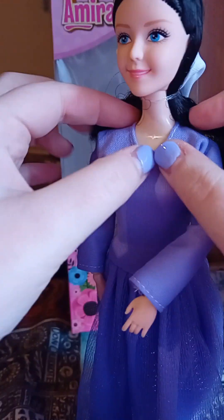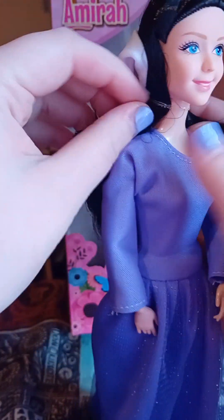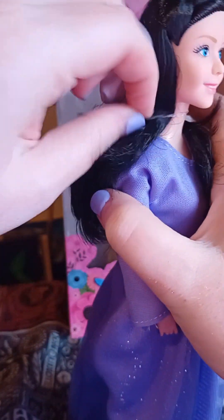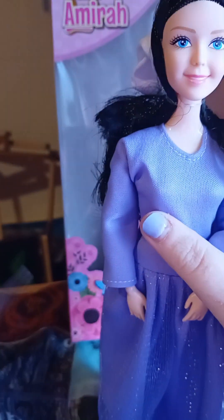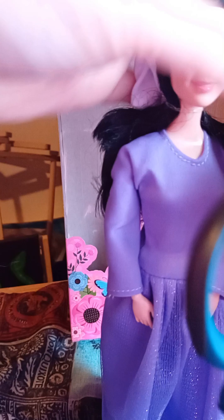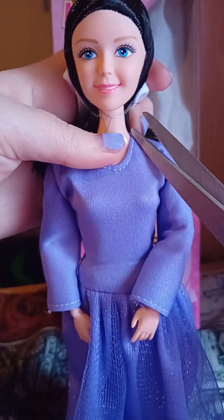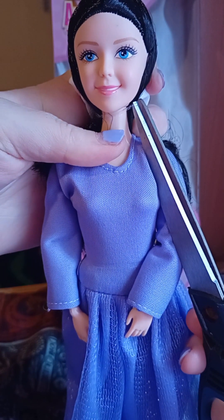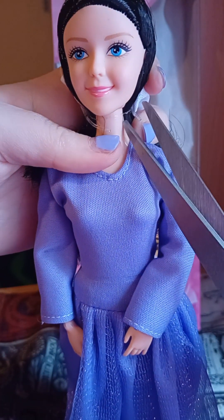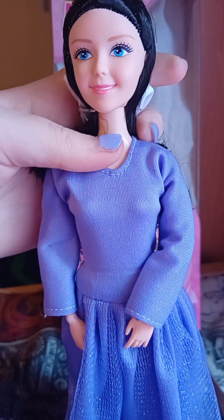We also have another elastic around her neck, which seems to be holding down her hair. We're going to have to cut that one — it is very tight. I don't like doing this, but if we want to free her, we must do it. This is coming out with a huge scissors, but I'm going to be very careful. No hair was hurt in the process. There we go. Much better.